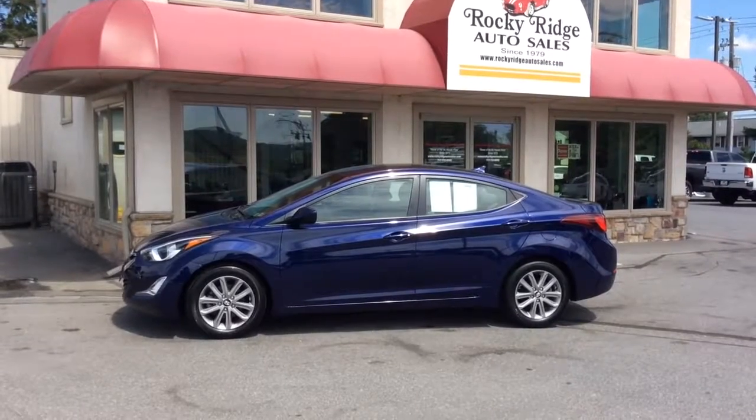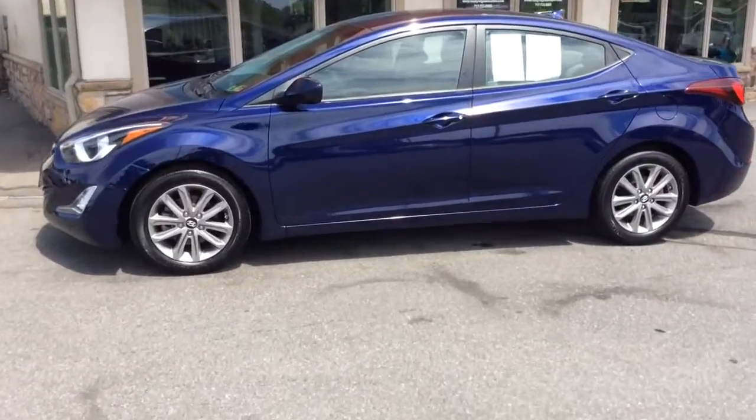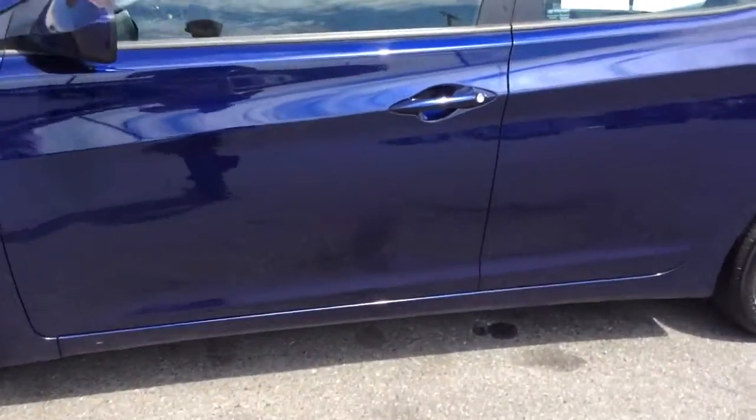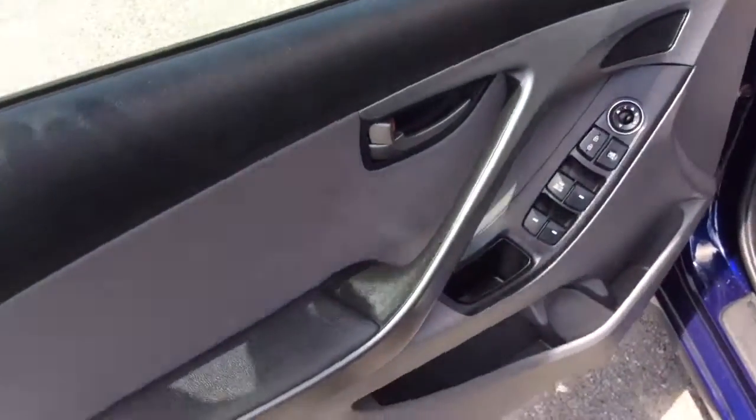Hello and welcome to Rocky Ridge Auto Sales here in Ephrata, Pennsylvania. We've been here selling quality used cars and trucks, all at low, no-hassle, market-driven prices since 1979. My name is Jesse, I'm one of the salesmen here, and today I'm going to show you this 2014 Hyundai Elantra SE model.